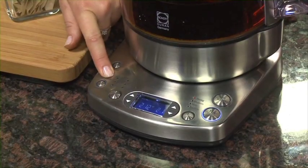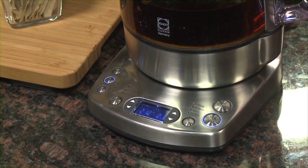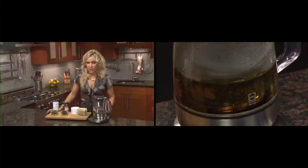Another great innovation is the keep warm feature which will keep the temperature for one hour. So if you wanted to come back to another cup, it's waiting there for you and you don't have to do a thing. During the keep warm cycle, brewed tea will continue to steep, so you may want to consider reducing the initial tea strength and brew time.